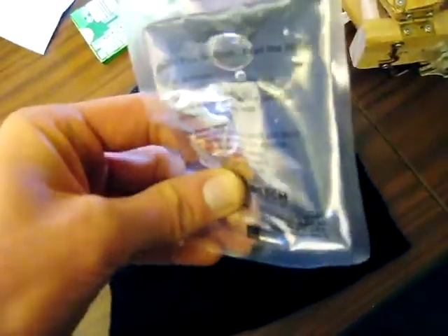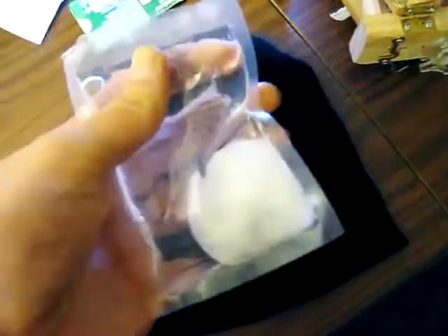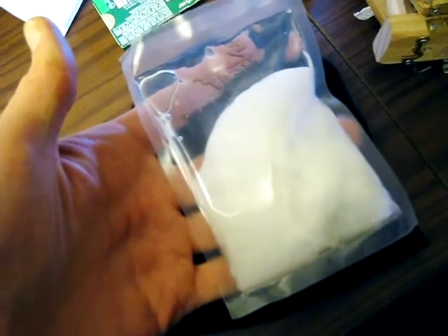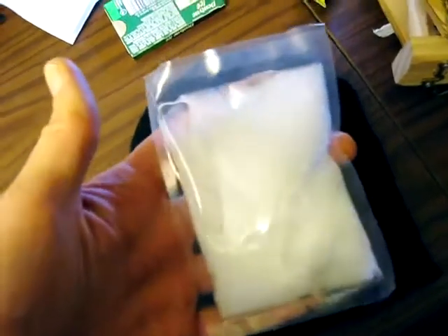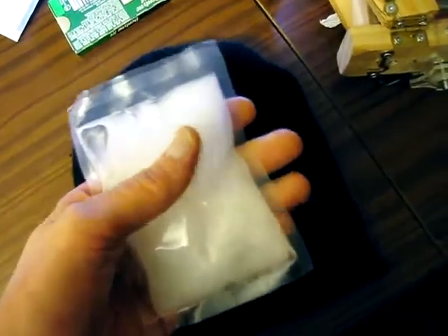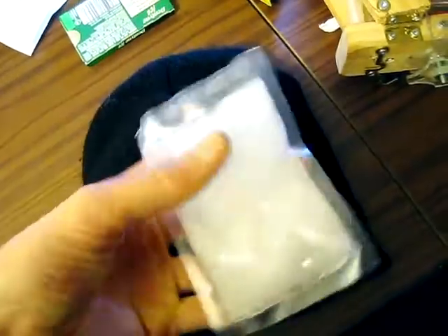Then you click this little switch, and if you look carefully, it solidifies. And this reaction is exothermic, which means this pad is really freaking hot right now. It generates about 55 degrees, so it's a hand warmer.